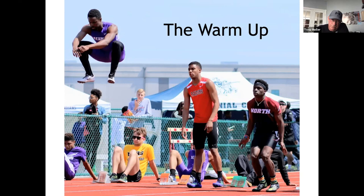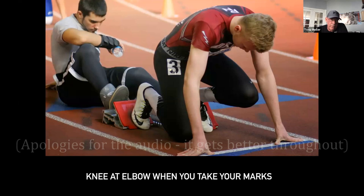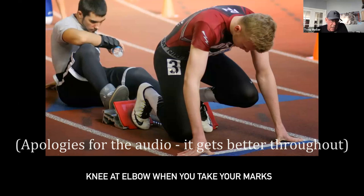When you get into the blocks — sorry for getting right into the technical stuff, but we're going to dump a bunch of info here. When you get into the blocks, your front knee should be about at your elbow. That's the 'take your marks' call.